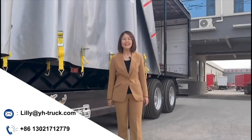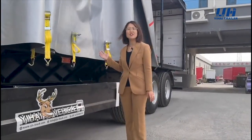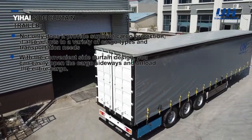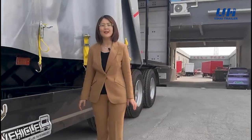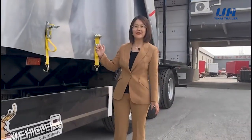I'm Lily from Yehi Trailer. Today we will introduce you about our side curtain trailer. This trailer is specially designed for our Russian customer. The length of this trailer is 13.6 meters, the width is 2.55 meters, and the height is 4 meters.